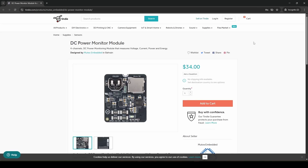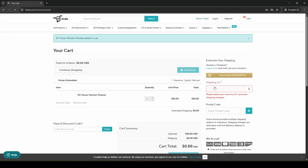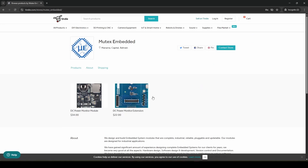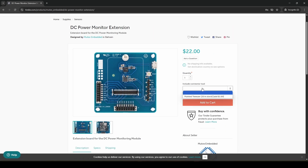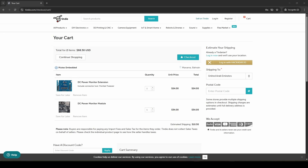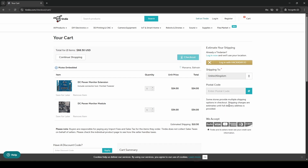Scroll up and click the 'Buy from Distributor' button — this will take you to our distributor website, currently Tindie. You can simply add to cart. You can also buy the extension board and the connector tool — the pointed tweezer — if you don't have one; it's only two dollars. Add everything you need to cart and buy. On the cart you can select your country and get the estimated shipping cost. We use Aramex for shipping — it's fast, reliable, and affordable.